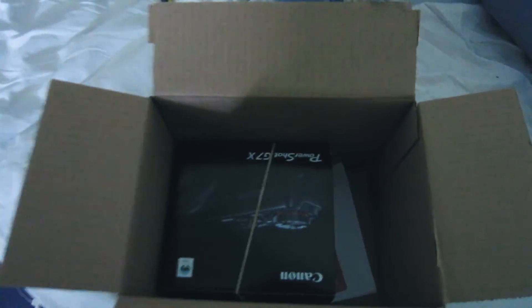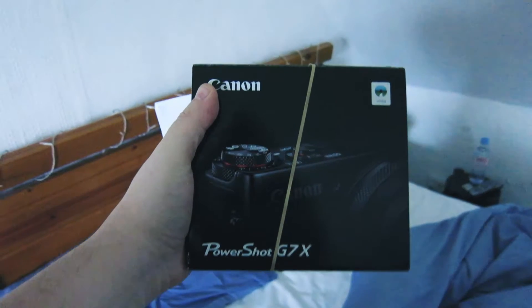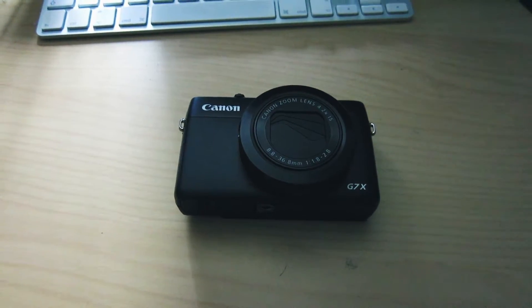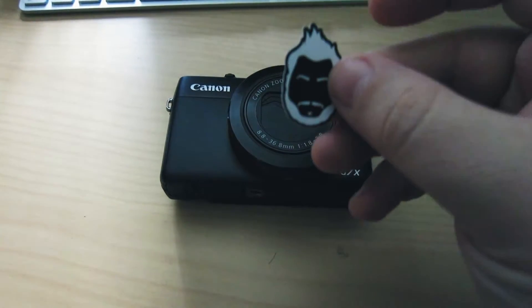Welcome to another episode of Vlogmas. I've literally just got out of bed and there's a package waiting. She's back! Oh my god, the blur doesn't work... there we go. She's back, thank god. It's good to have you back.